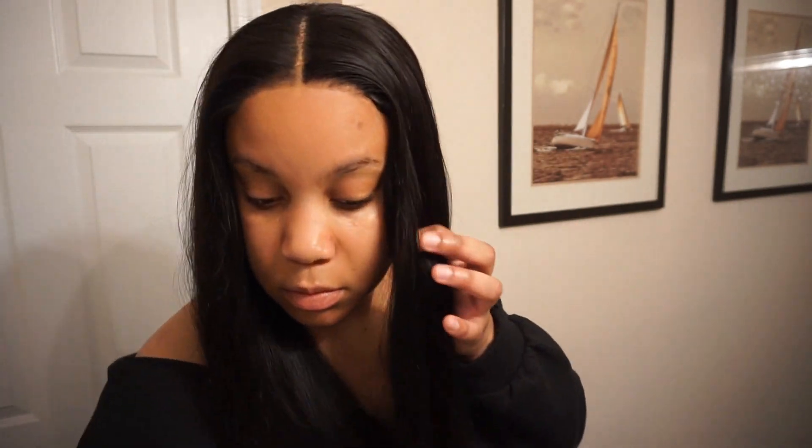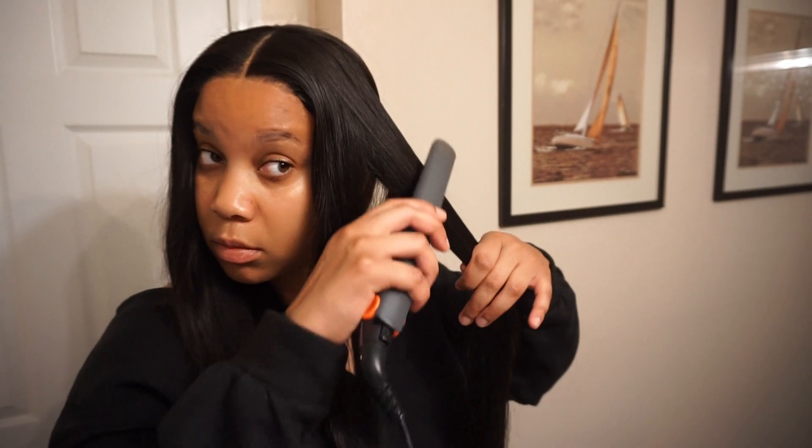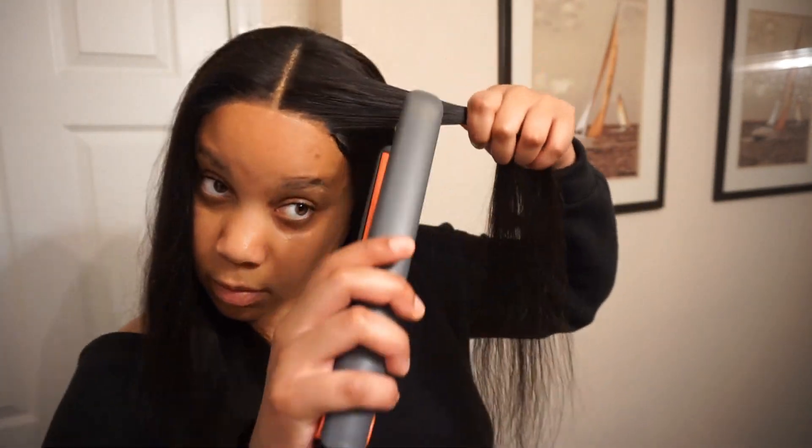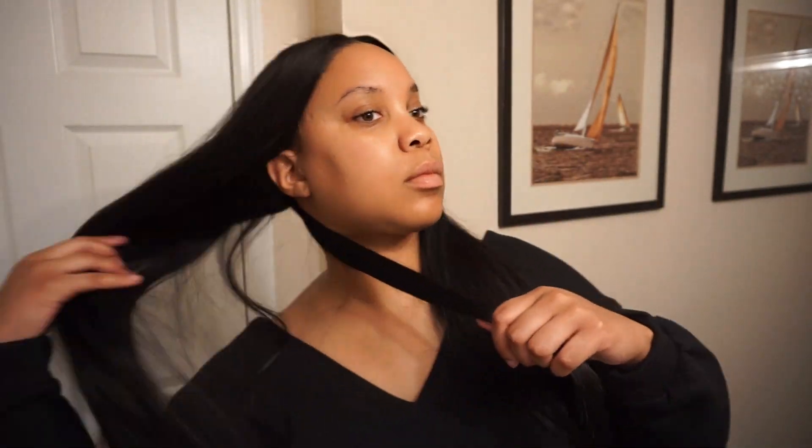Now that I have laid the closure, I'm going to go ahead and press out the hair with my flat iron. I'm just doing one pass through the hair. Because the hair is already straight, it doesn't take much. I'm just doing one pass and I'll be done. Also, to make the closure super flat, I make sure to part on the actual closure and flatten the hair on that as well — that will really help the hair on the closure lay down super flat. I didn't really use any products on the hair either. The only thing I used was a hair serum and a heat protectant, and that's about it.